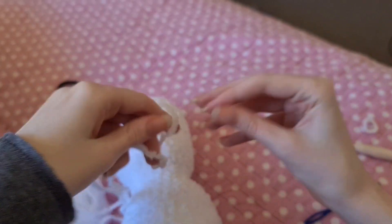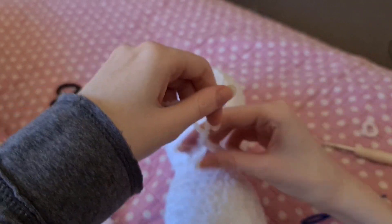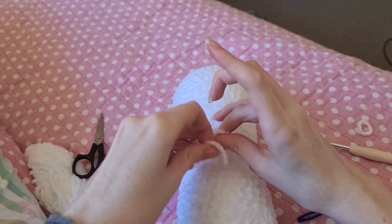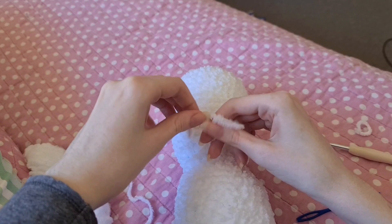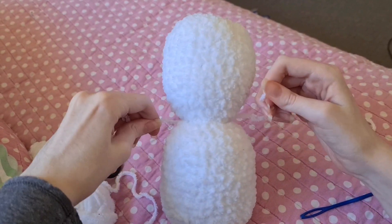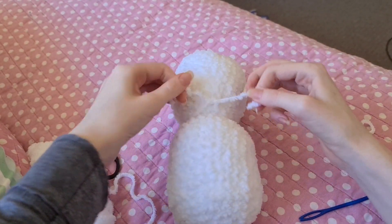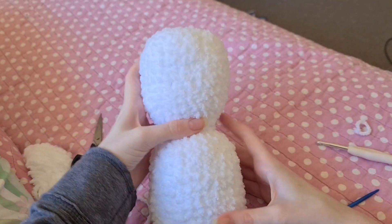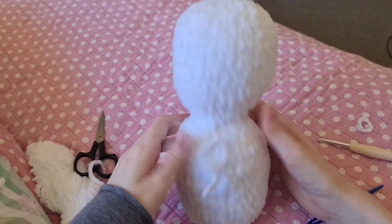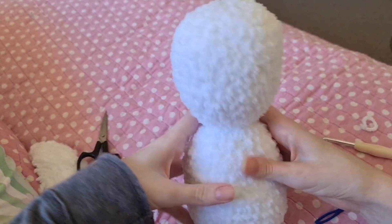Around the neck grab some yarn and just tie it tightly. And there you have your head and body. You can leave those ends in — just tuck them in — and we'll do the ears, the arms, and the little feet.